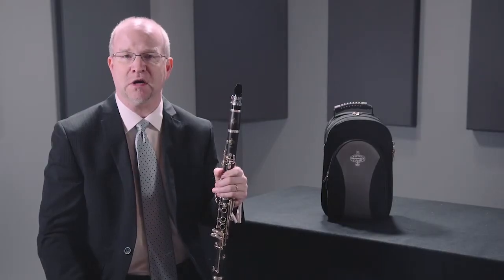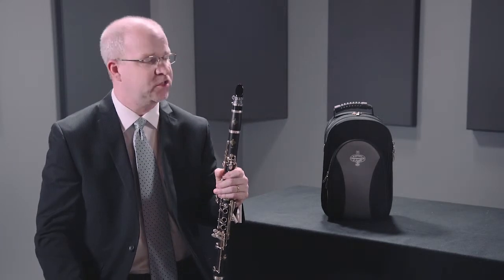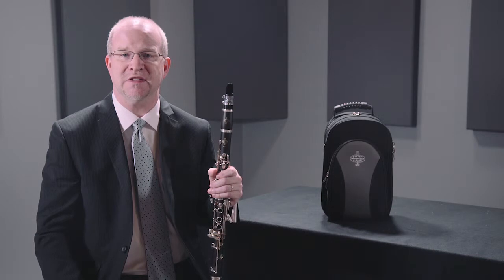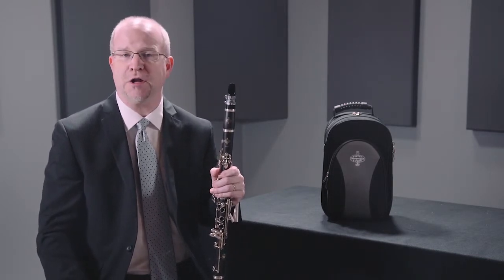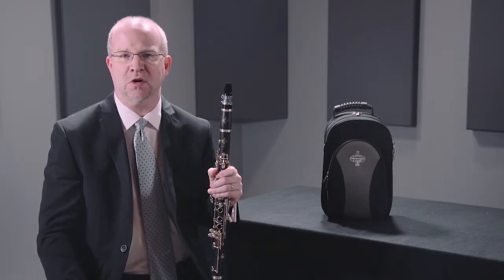The E12F features a mouthpiece designed specifically by Buffet Crampon for this line of clarinets. Young clarinetists often have to buy aftermarket mouthpieces, so this mouthpiece was designed by David McLoone, a mouthpiece maker in Tennessee, specifically for this instrument, so young players can get a great sound right away without making that additional investment.